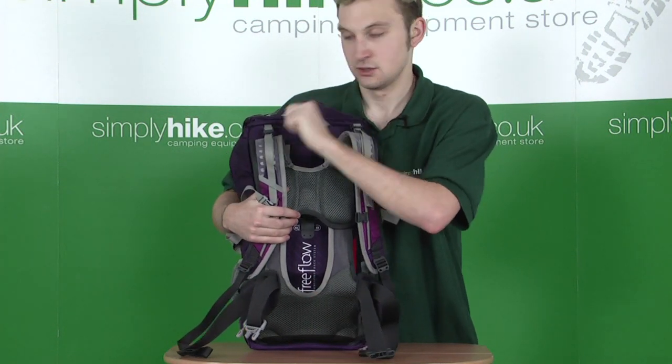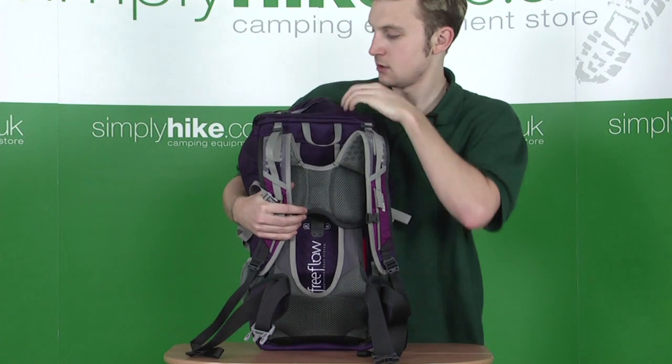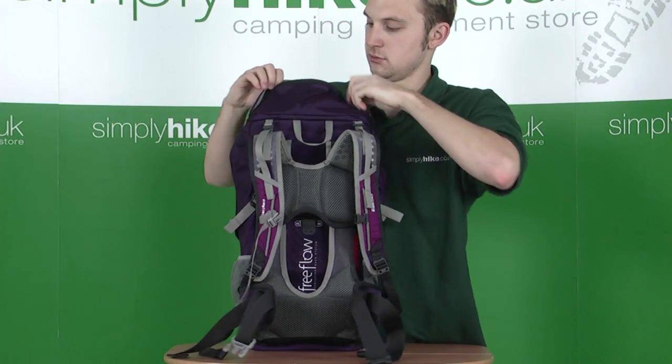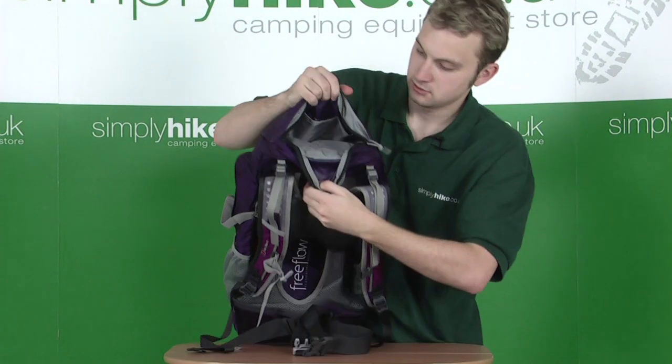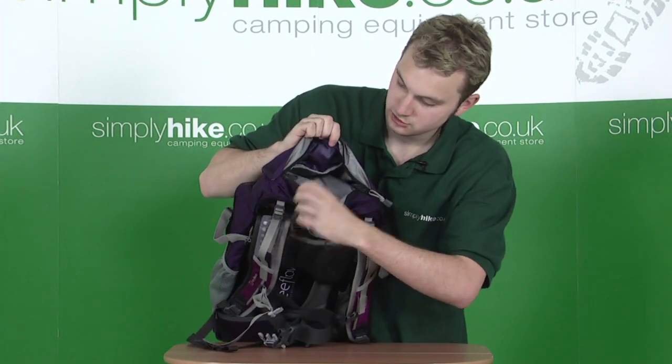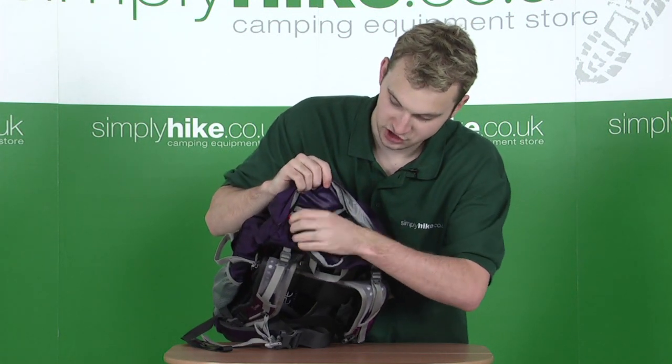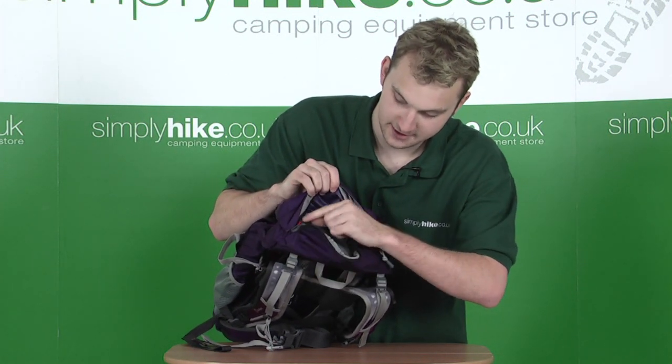You have a carrier handle at the very top, and a pocket right at the very top — in the hood, if you like. Just folding that forward, there's a generous amount of space, ideal for any items you need to access in a hurry. Another great feature: it comes with its own key clip.